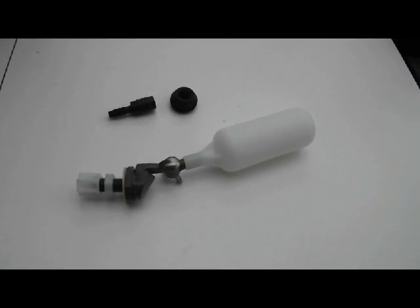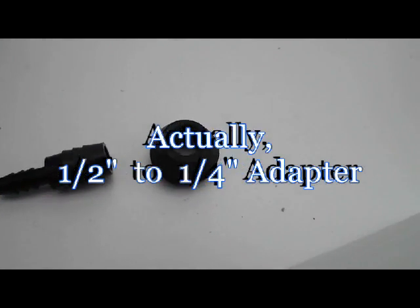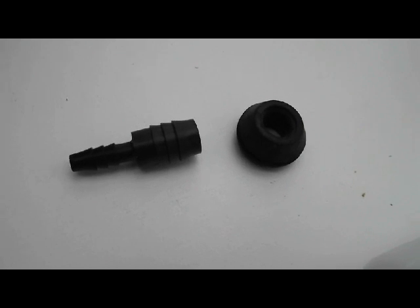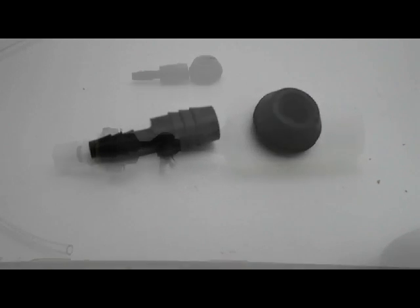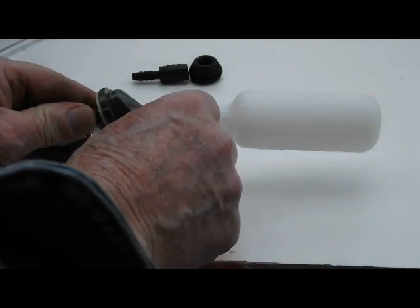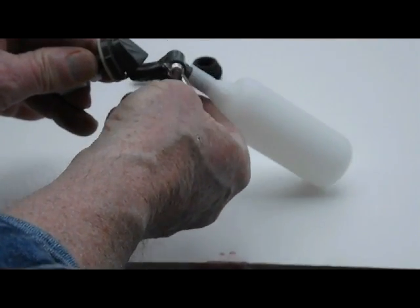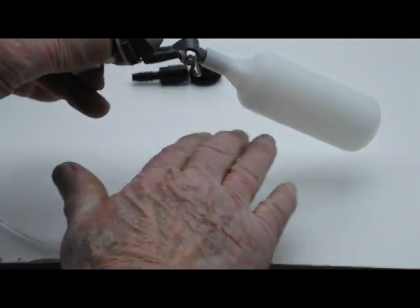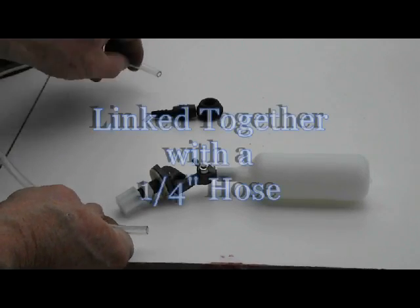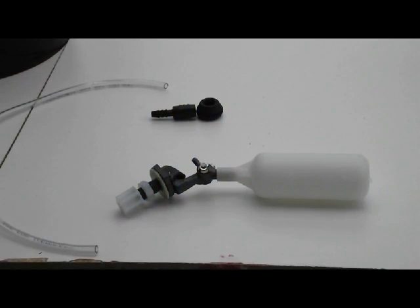Here are the two items you will need for the buckets. The top bucket will receive a half-inch to three-quarter-inch hose adapter along with a half-inch grommet. This will go into the bottom side of the top bucket — the main reservoir — to gravity feed to the lower level control bucket. Then you have the float valve, which goes in the bottom tank. The float valve is adjusted with this wing nut — you can raise or lower the level at which it actuates to shut off the water. These two items, the float valve and the reducer, will attach to the hose that provides a gravity feed from the upper tank to the lower tank.